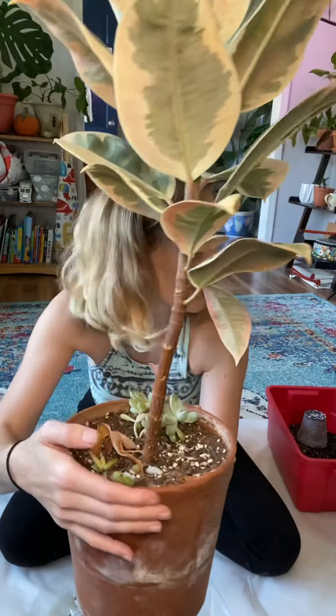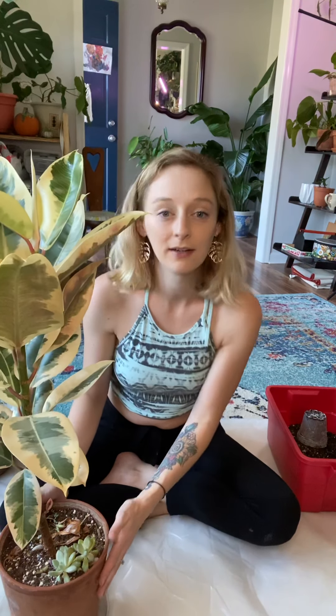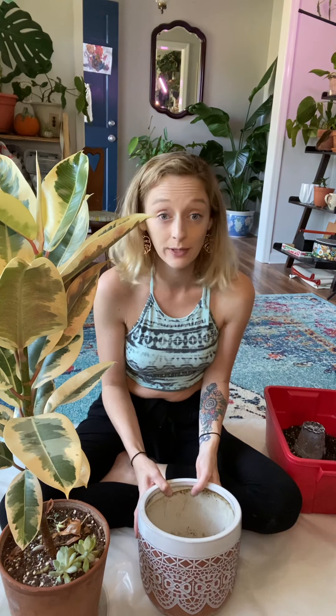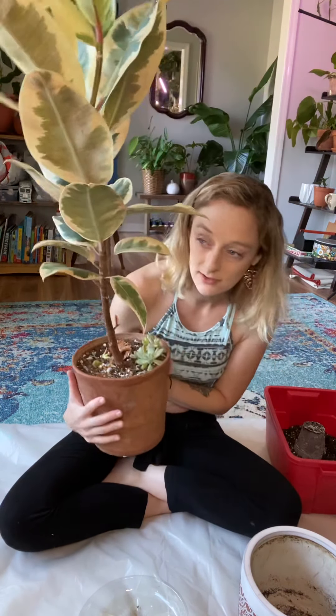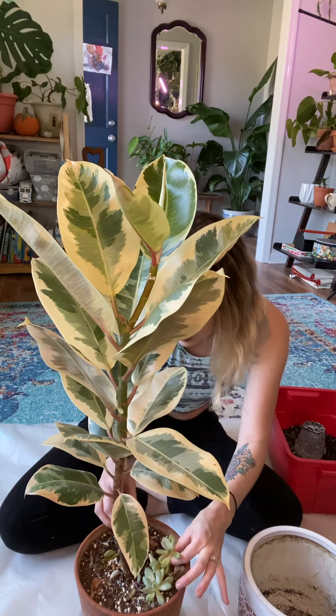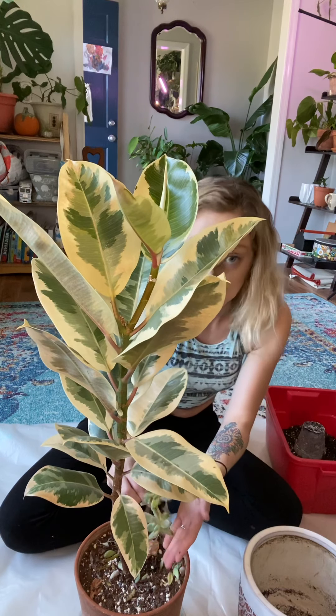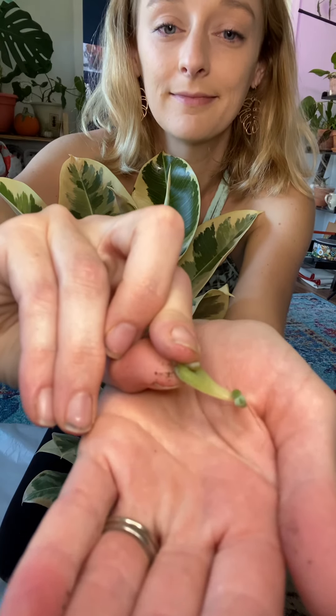Do you want to check it out? Got some succulents in there. I just like drop leaves in there. This lives in a window - it's the south facing window - with tons of succulents and cacti. And my rubber trees. They do well. You just drop them in there, they thrive. I'm going to try to pull these out as carefully as I can and then set them over here. So many babies!